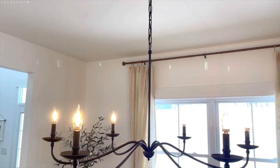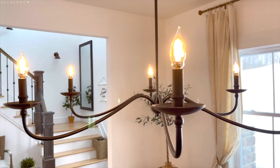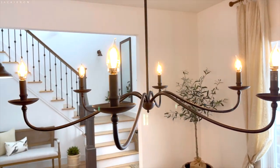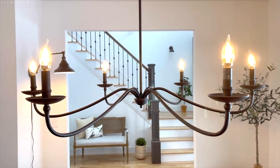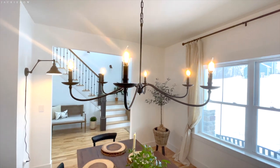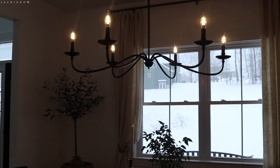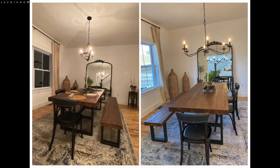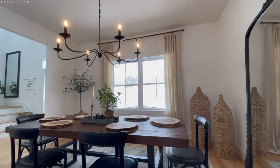Nothing says farmhouse like an iron steel candelabra chandelier. I love the black metal material and the bulbs. It gives this room elegance. This chandelier is hand painted so it gives it an antique charming look. The original chandelier that the home came with was so small — it was cute but it was so small. I needed something more grand and elegant, and I love this one.